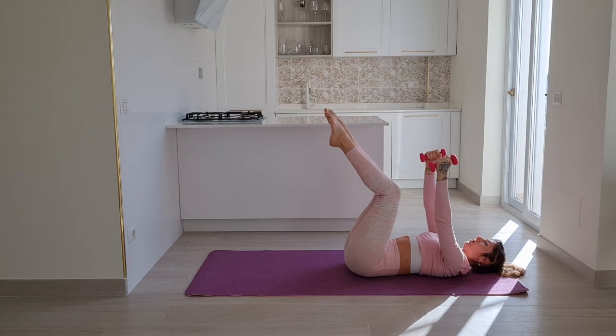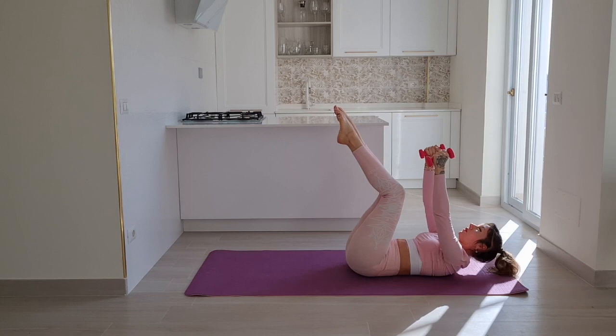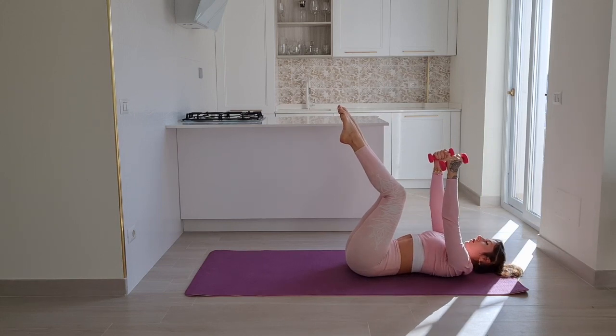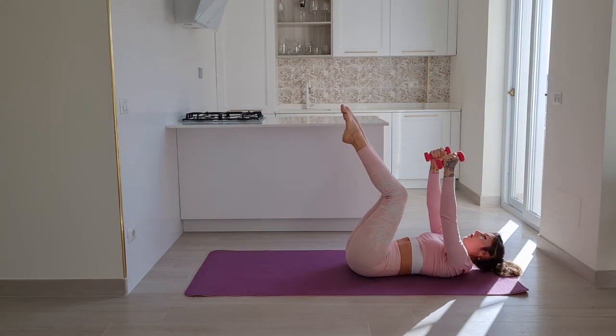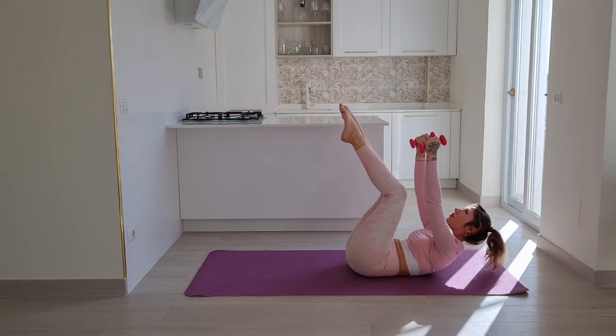Legs stay where they are and lift only your chest — as if you were poking someone right above you. So you're not coming to a chest lift in front of you, you're just poking straight up. Use your exhale to come off that floor.